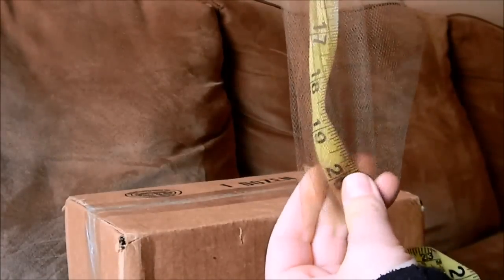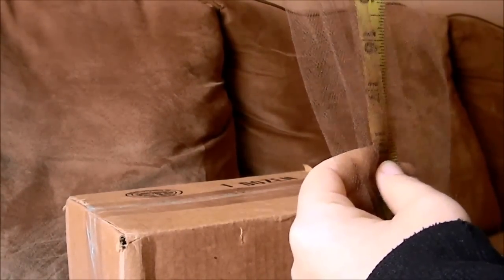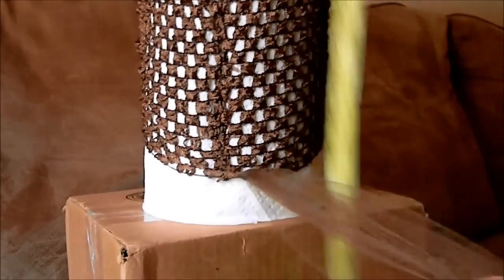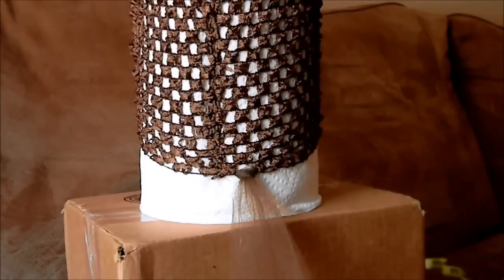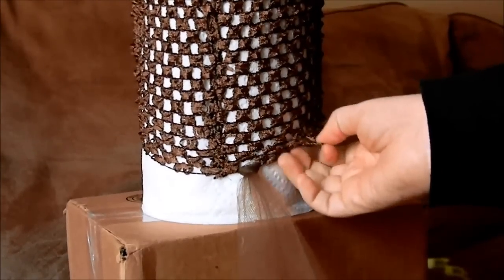It's too long, so what I do is put my finger where I want to cut it at 18 inches and cut it off. Cut it a little longer than the length you want, because when they wear it, it will shrink a bit.